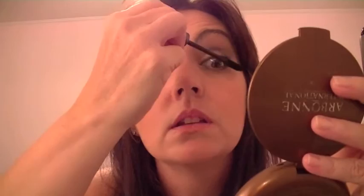I'm really trying to get more to the root, because if you put a lot of mascara on the tip it will weigh your lashes down and you just look all messed up. I'm just kind of lightly going over my bottom lid.